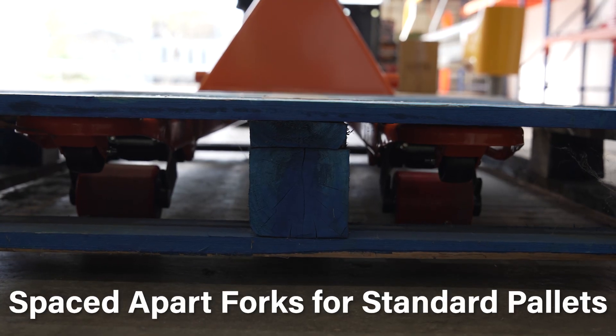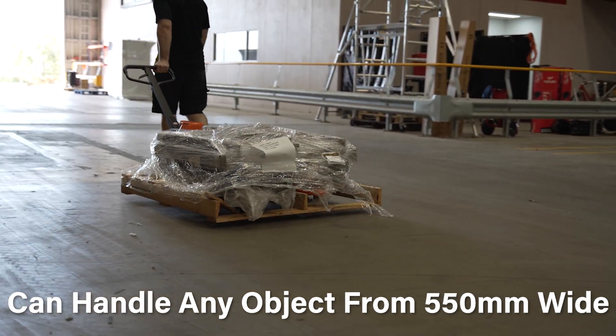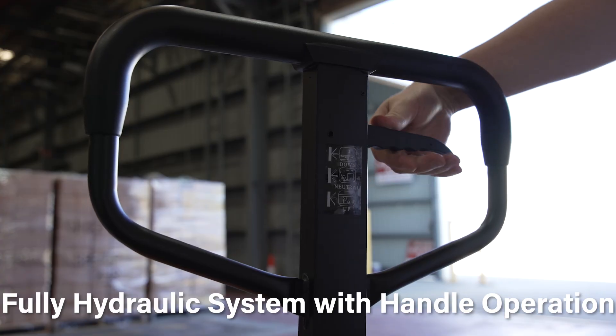The forks are spaced apart to be compatible with standard pallets, but most objects with a minimum of 550mm wide can sit across the forks and be lifted from beneath by the simple, fully hydraulic system.